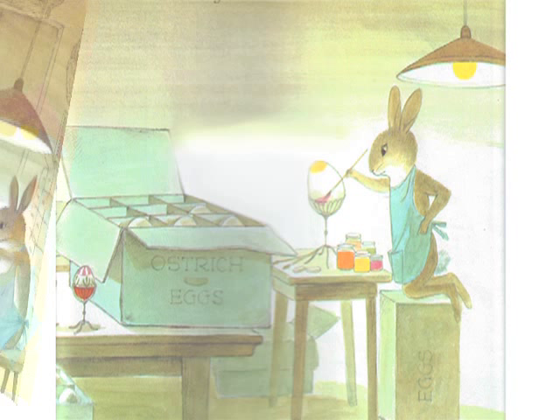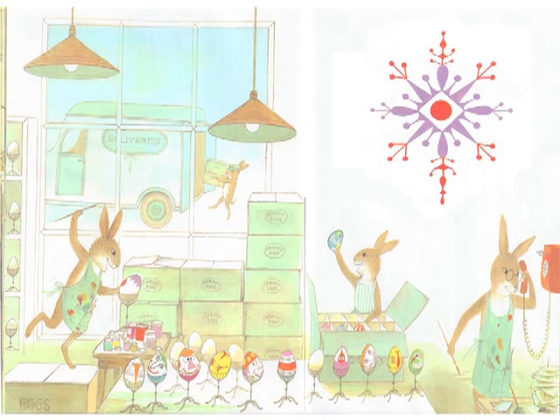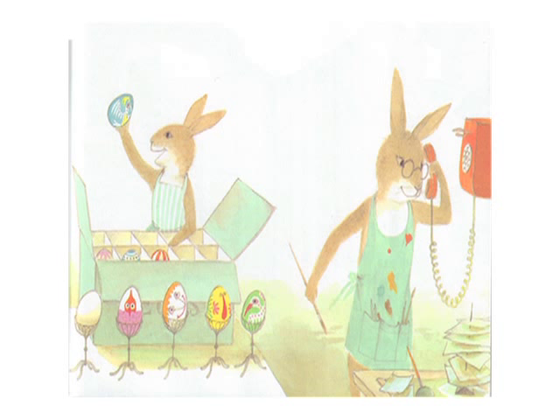It was the ostrich eggs that got Orson interested. He tried one, and another, and another. Soon he was working as hard as he had worked on the bridge. He was having a wonderful time because he had invented comic Easter eggs. People wanted to buy them faster than he could paint them. His parents finally had to start helping him to keep up with the orders. Father Abbott was forever on the telephone, ordering more eggs or taking new orders.